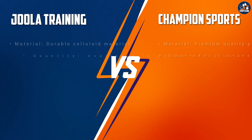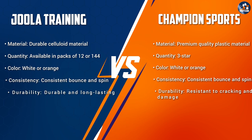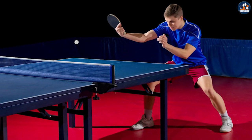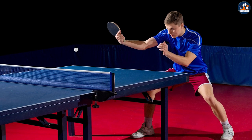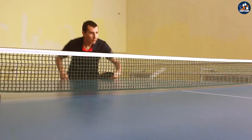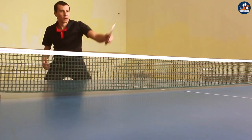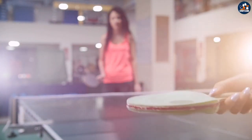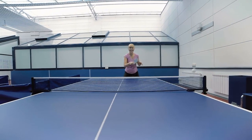It ultimately depends on your needs and level of play. If you're a beginner or intermediate player looking for a ball for regular training and practice sessions, the Jula Training 3-Star Table Tennis Balls may be the best option — they are consistent, durable, and affordable. However, if you're a competitive player looking for a ball that meets the requirements for official tournament play, the Champion Sports Tournament 3-Star may be the best option. We hope this video has helped you decide which ball is the best fit for your needs. Let us know in the comment section below which one impresses you the most. Thank you for watching.